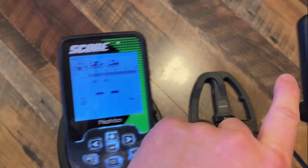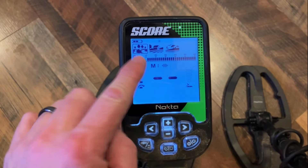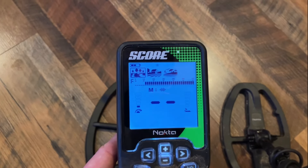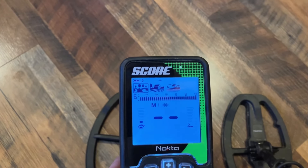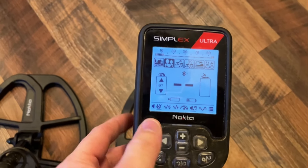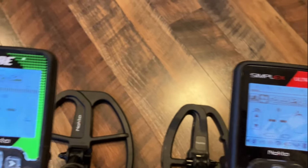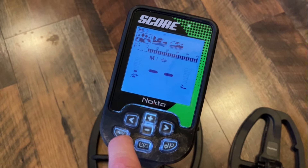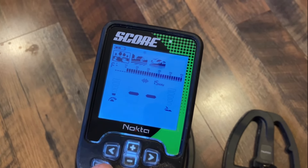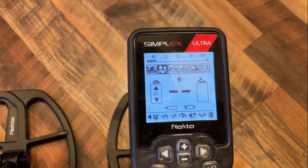You can discriminate and notch things out on both machines, but on the Score you can also discriminate in patterns — you can switch to custom All Metal mode, ground discrimination, or ferrous discrimination. The Simplex doesn't have that ability, but it does have iron audio at the bottom, which we'll get into in the menu. On the Score you have your multi-frequency options: M1, M2, M3, and also 15 kHz. The Simplex is a 15 kHz single-frequency machine only — not simultaneous multi-frequency.